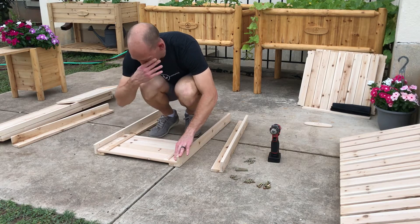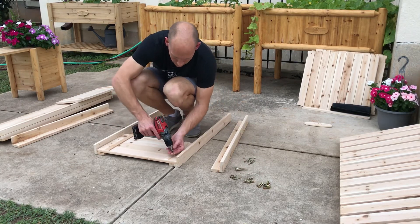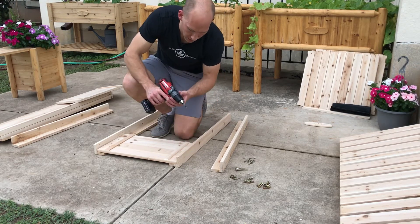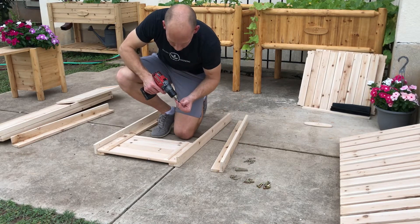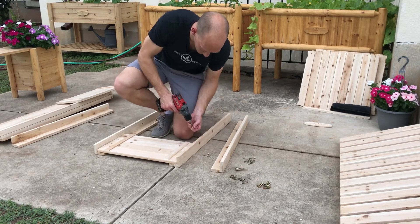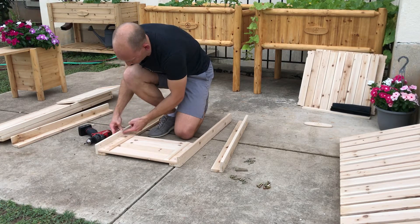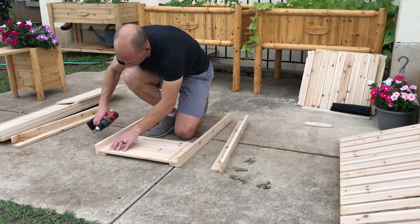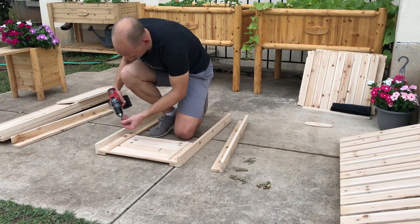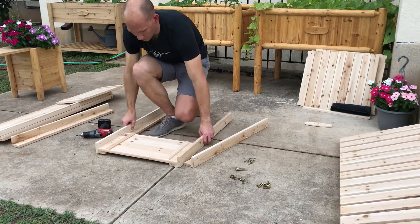There's no real trick to this other than making sure you get it even, then go ahead and screw it in using the shorter screws. As I'm doing this I want to make sure I'm not using too high of a torque setting — it would be possible to screw all the way through to the back side. I'll do the other side, making sure I line it up first. I've got the pre-drilled holes here and I'm screwing in this way, lined up on top. Once I've done this panel I'll set it to the side.